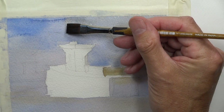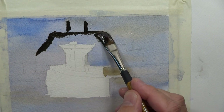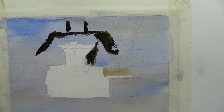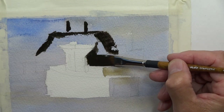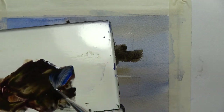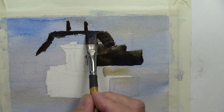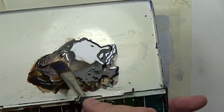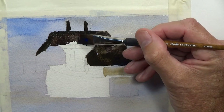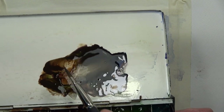We can start doing our background, painting around our boat. It's much more interesting if we keep making changes in the color — some areas we'll add more of a blue color, then more of a reddish color, alternating between the French ultramarine blue and the burnt sienna.